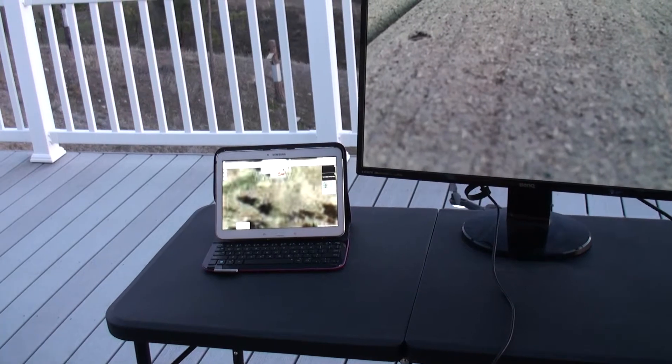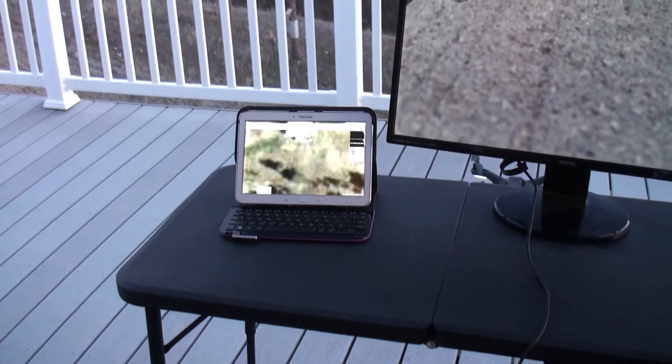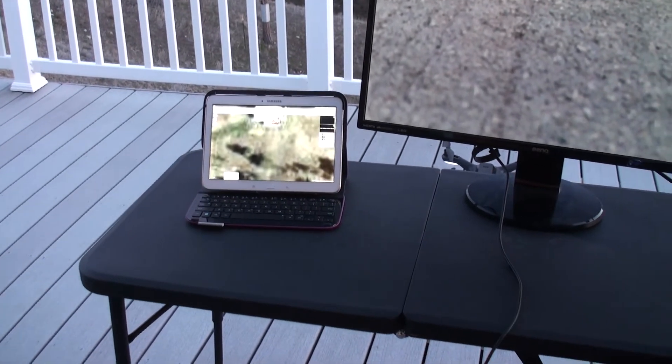To the left here, we have a tablet. It's running Tower. Tower is going to display the location of the drone over the Google Earth satellite imagery.